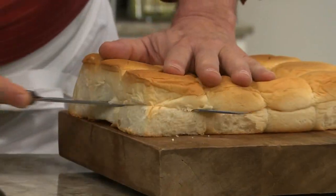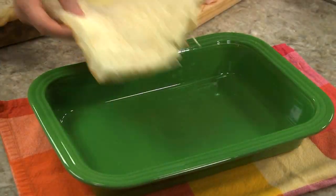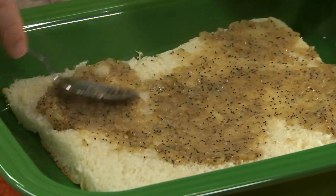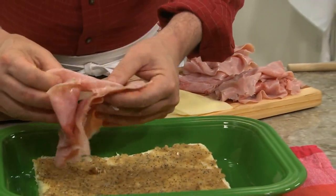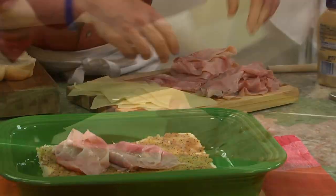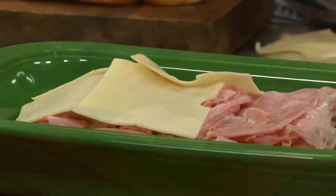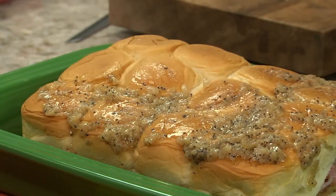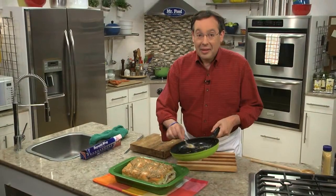After cutting a package of Hawaiian rolls in half, we place the bottom part in a baking dish and spoon some of the onion mixture onto it. On top of that goes some thinly sliced deli ham and some Swiss cheese. Then the top half goes back on and we sprinkle it with the rest of the onion mixture.